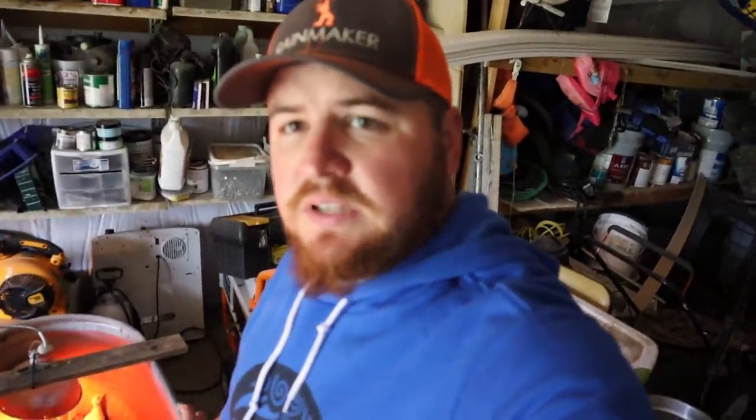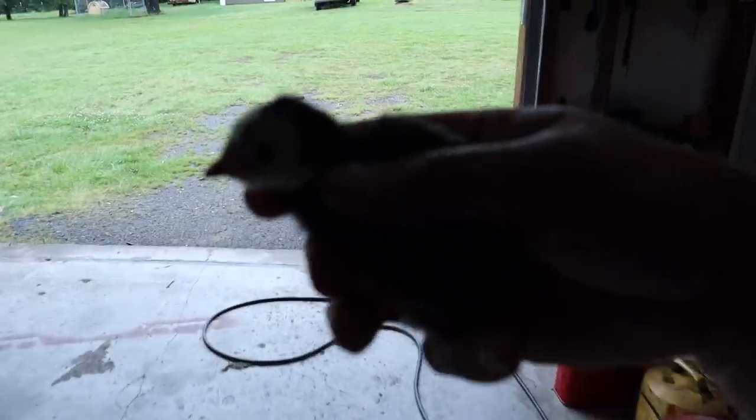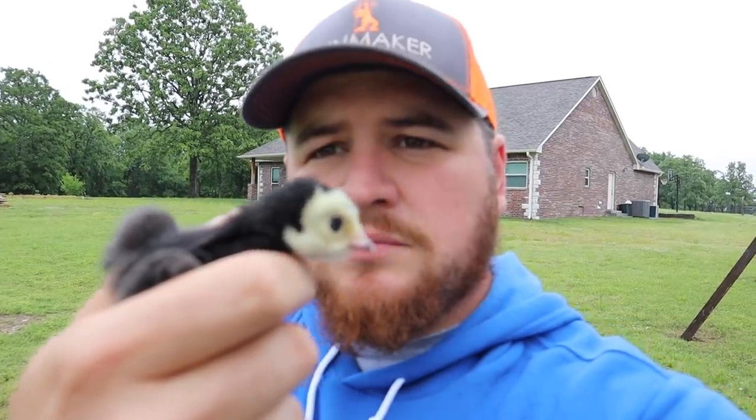I'm out here in the shop at the chicken and turkey brooder. These guys are growing so quick. Let me show you the new addition that hatched yesterday — a new black Spanish turkey. I think this might be the last turkey we get hatched this year. So now we've got three full-blood Spanish turkeys and one that I think is half Royal Palm, half black Spanish — four baby turkeys total. And three white turkeys, one of which Dutch is getting. These things grow fast.